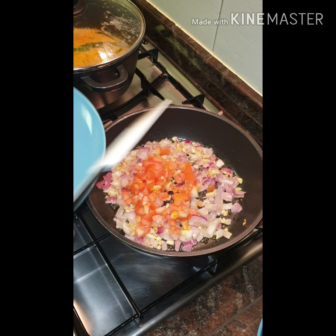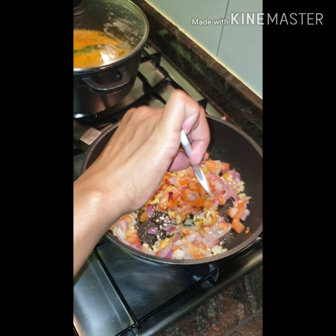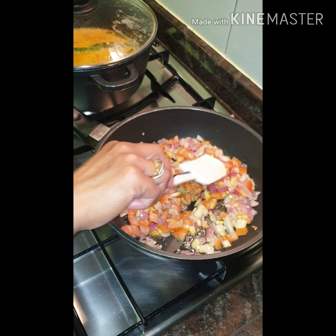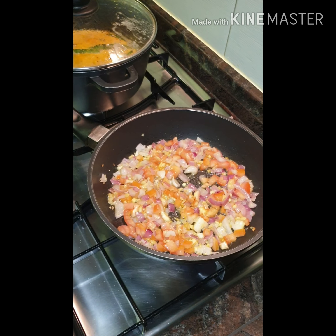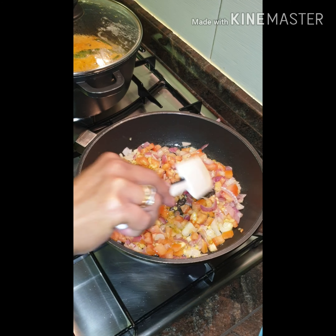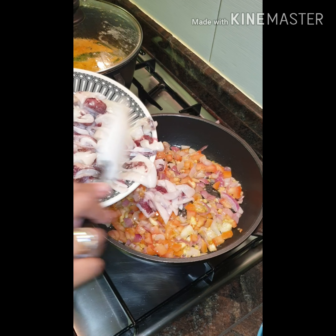As you can see, I don't remove the seeds of the tomato because I feel like you will not have enough juice if you remove them. I'm feeling hungry now! Okay, it's time for us to add our main ingredient, which is the squid.